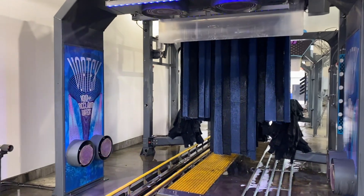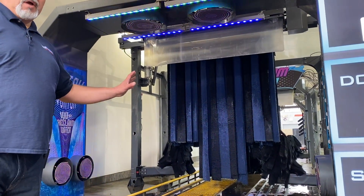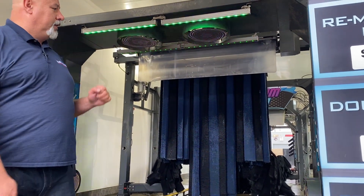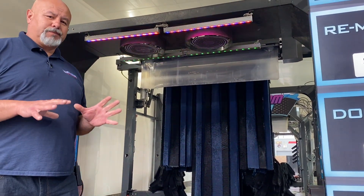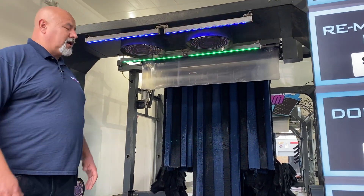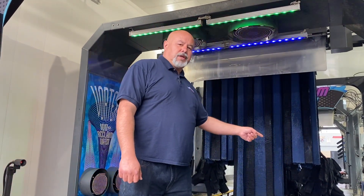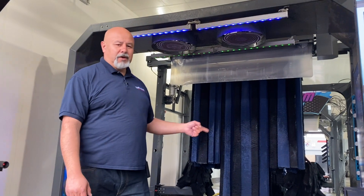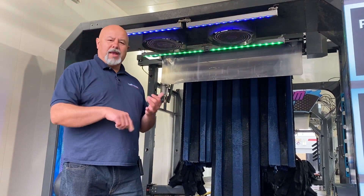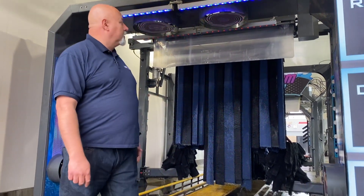Our Vortex Arch is a blast-off arch. It runs on reclaimed water, off of a 20 horsepower pump. That pump is giving you about 140 to 145 gallons per minute at 130 PSI. With that large volume of reclaimed water, which you're now putting to work, it's equipped with zero-degree nozzles. The spinners themselves are water-driven — no pneumatics, no hydraulics. It's all water-driven.